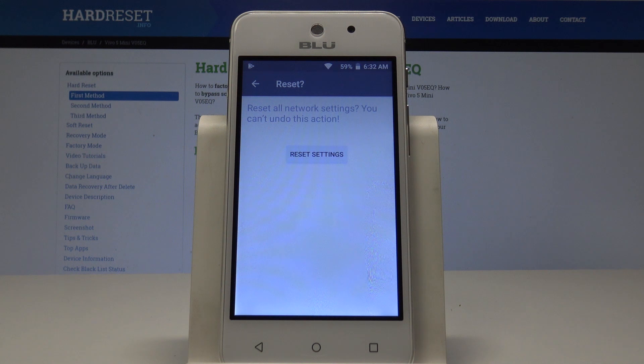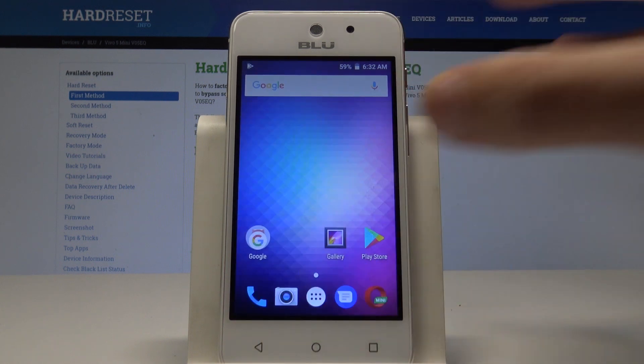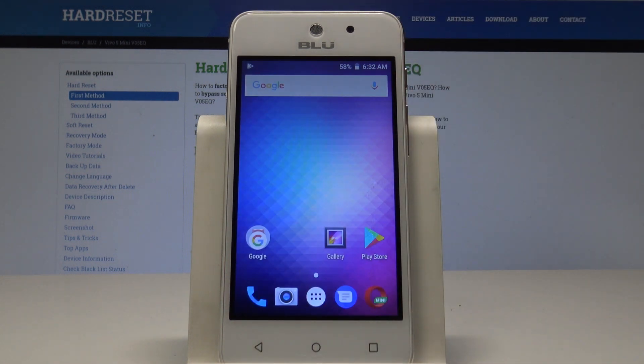Tap Reset Settings one more time to confirm, and that's it — network settings have been reset. You can go back and start using your device normally. Thank you for watching, please subscribe to our channel and leave a thumbs up under the video.